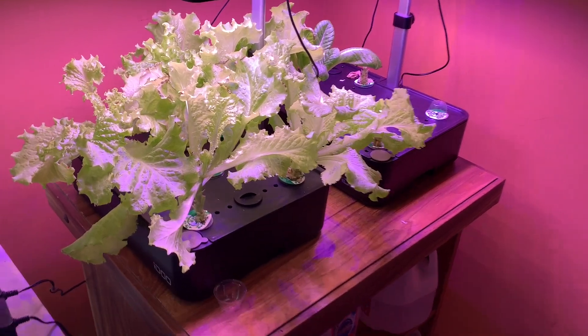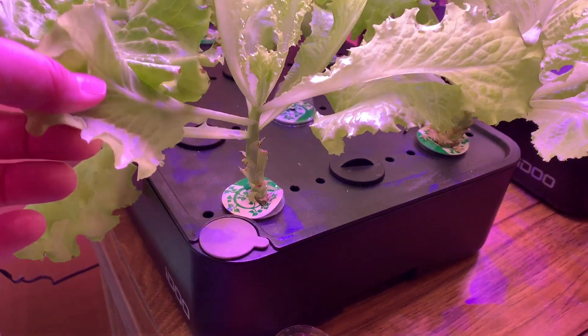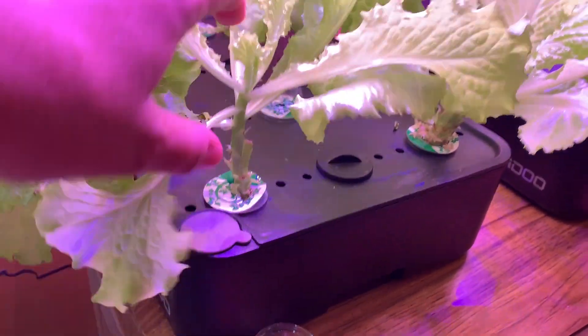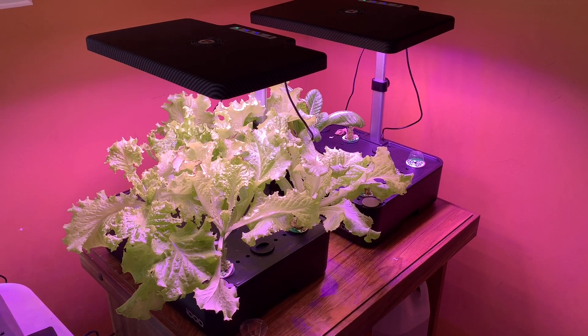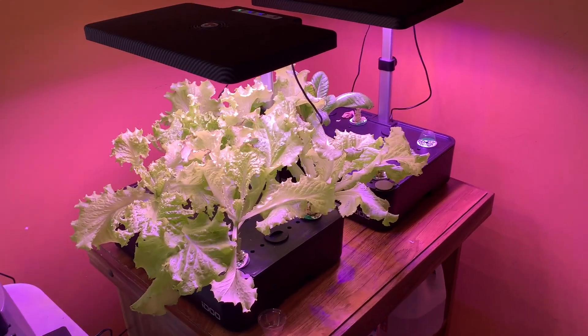I can tell we're getting down to the end of things — see how far this has gotten up, the stock is pretty high. I'm going to harvest this and then I'm going to take everything apart and clean it and start all over again.